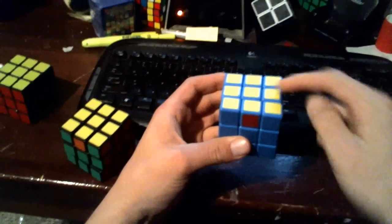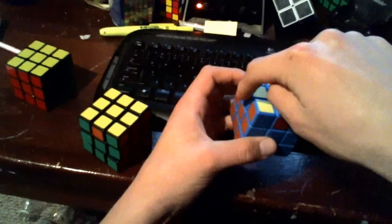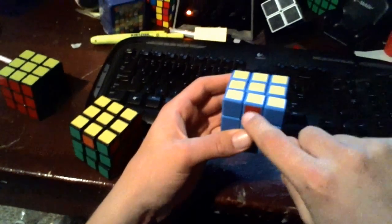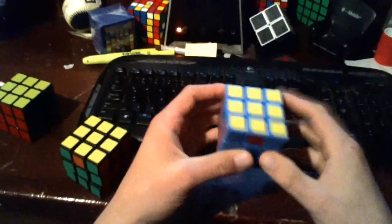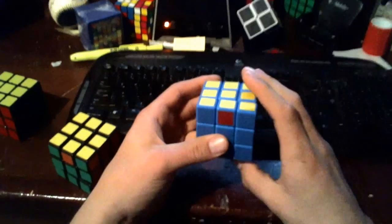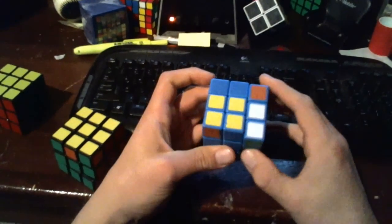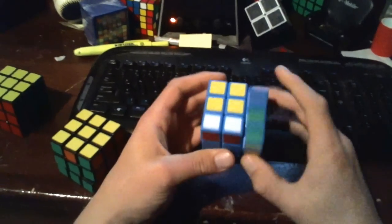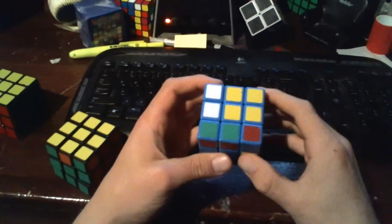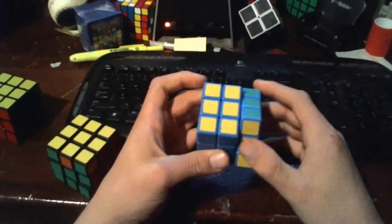So this piece will move here, this piece will move here, this piece will move here. This piece is blue and it's going to rotate to the blue side, the red piece will move here, and this piece is staying just how it is — which is already solved, which is what we want. So again: r u prime r u r u r u prime r prime u prime r2.